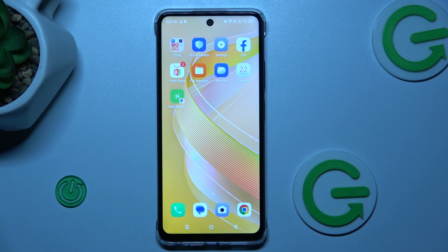Welcome to Hardest Info Channel. Today I have Inflict Smart 8 and I want to show you how to manage your Google passwords on this device.